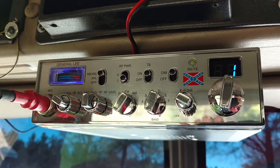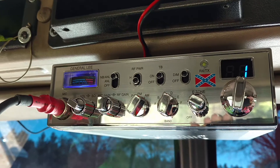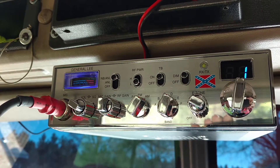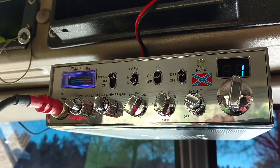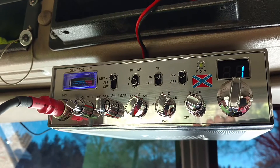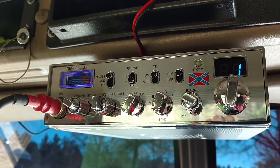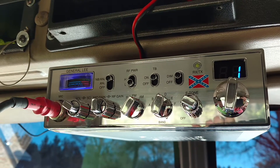This is a General Lee radio I picked up yesterday. Got a sweet deal on it — a driver bought it, kept it a couple of days, didn't like it, and brought it back. The radio shop had to sell it as used, so I did a little bit of trading around and got it for a really good deal.